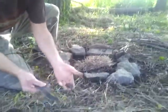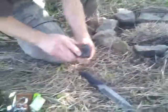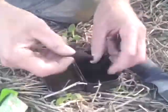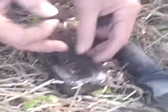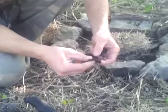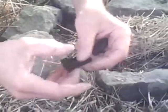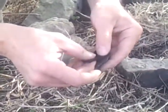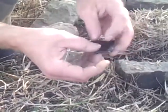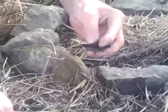So, flint, steel, and a half of char cloth. What I'm going to do here is pull this over and set this right on top. I'm sure I don't need this much char cloth, but I've got plenty. I've got a little bit of a breeze here.